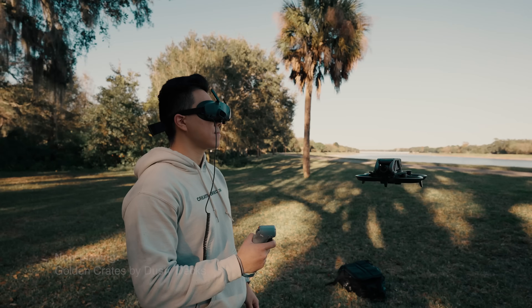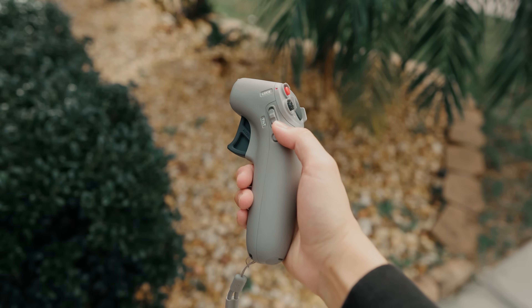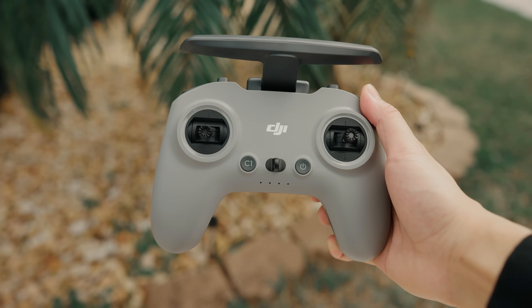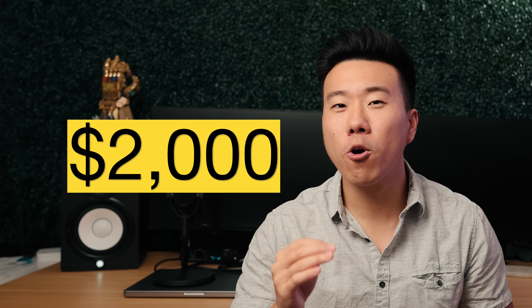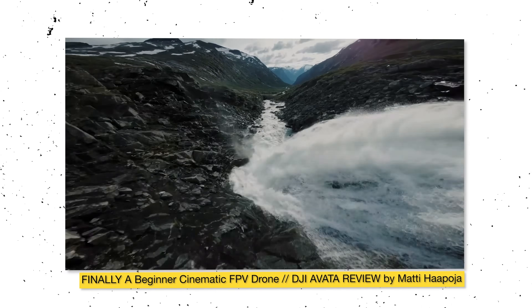This is the new DJI Avata, a smart FPV drone released with their brand new Goggles 2 and a super beginner-friendly motion controller. I also picked up the Fly More kit for extra batteries and the FPV remote controller to properly test it all. I dropped nearly $2,000 on this setup, hoping to eventually capture incredible FPV footage. Today let's find out everything about the DJI Avata system — the build quality, how well it flies, and how the footage looks.